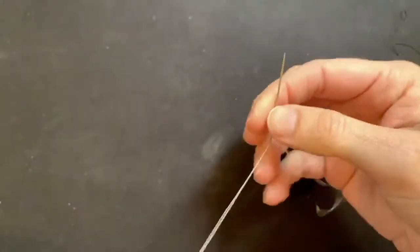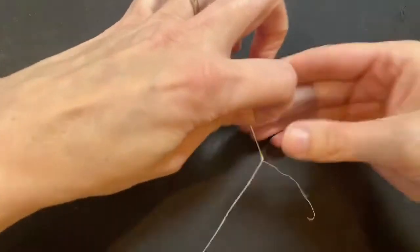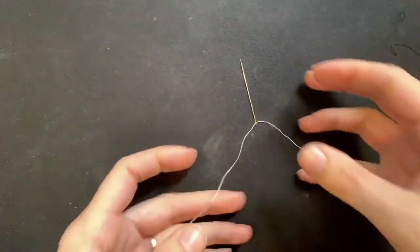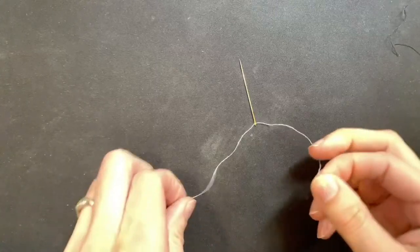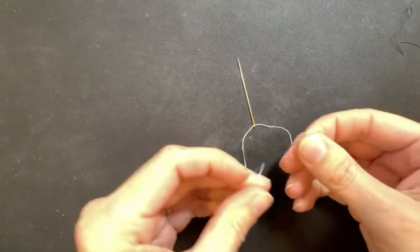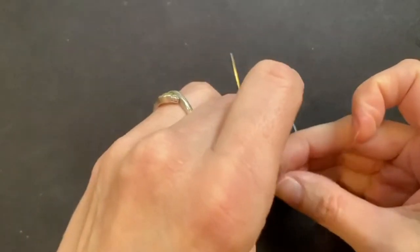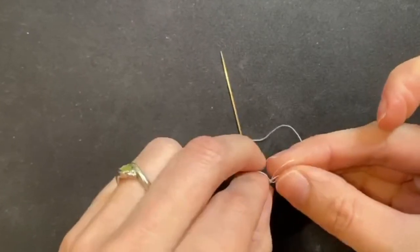First thread your needle. Now adjust the thread so that you have a long tail and a short tail about a finger long. Now you're ready to tie. Cross the short tail over the long tail leaving a loop that you can stick two or three fingers in. Now push the short tail around the long tail and up through the loop. Pull to tighten.